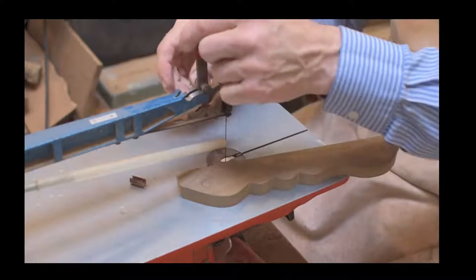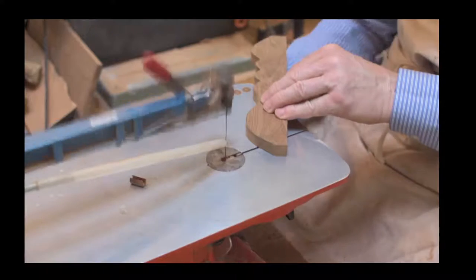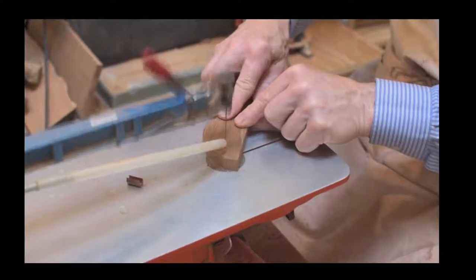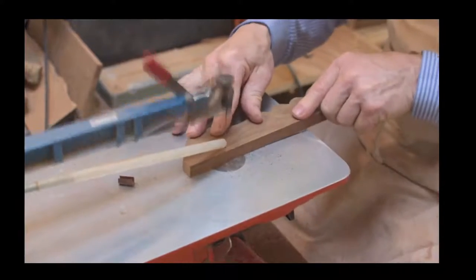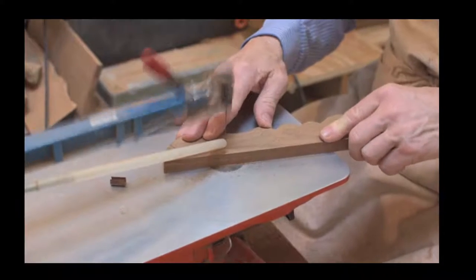Hegner also sell an add-on arm that can be used to clamp the wood down. It's good for beginners and people learning. Here at the workshop, myself and dad prefer to use the scroll saw without that arm - we find it a bit of a nuisance and it gets in the way.